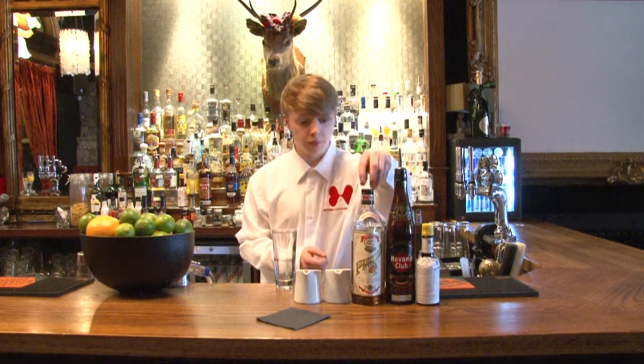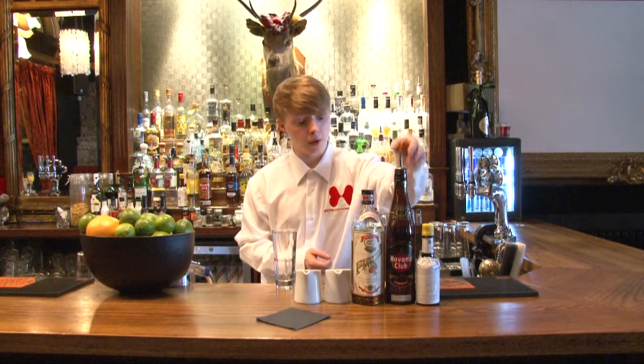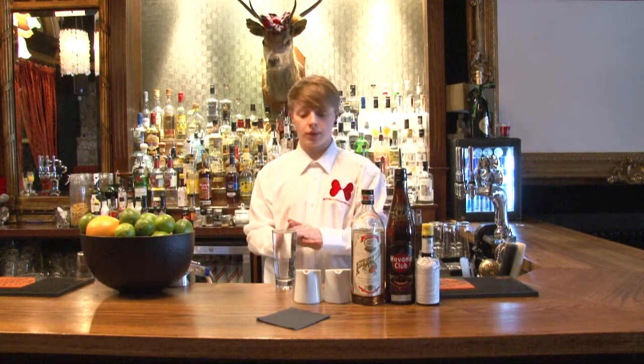You need lime juice, ginger beer, dry kiyosu, your Anejo rum, and Angostura bitters.